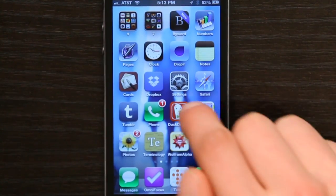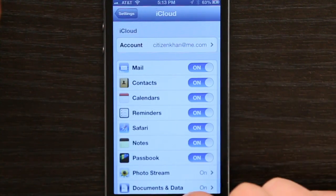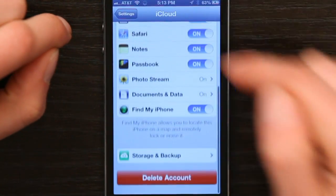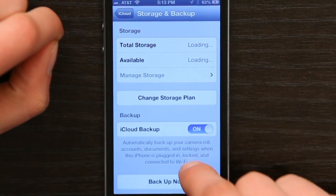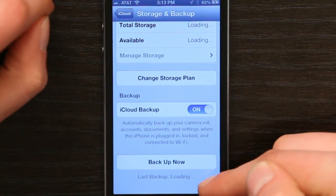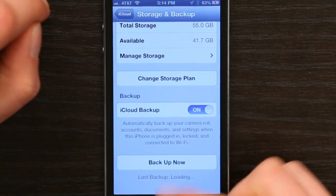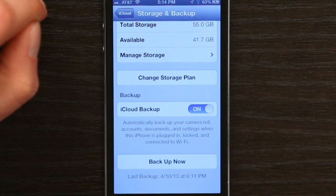On your old iPhone, tap Settings and go to iCloud. If you're signed in with your iCloud account, scroll down to the bottom and tap Storage and Backup. Scroll down a little bit more and look here. If it says iCloud Backup on, then check down here — it'll tell you the date of your last backup. Let's wait for it to load a moment. Looks like my last backup was 4-10-13.